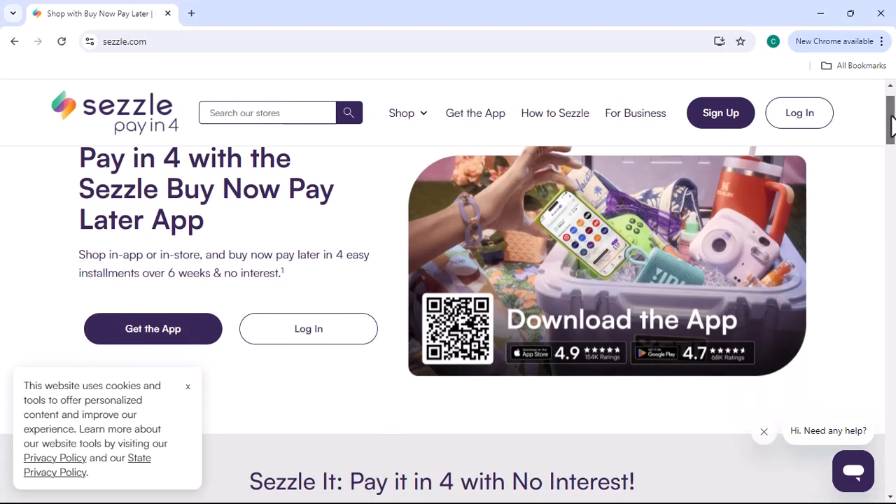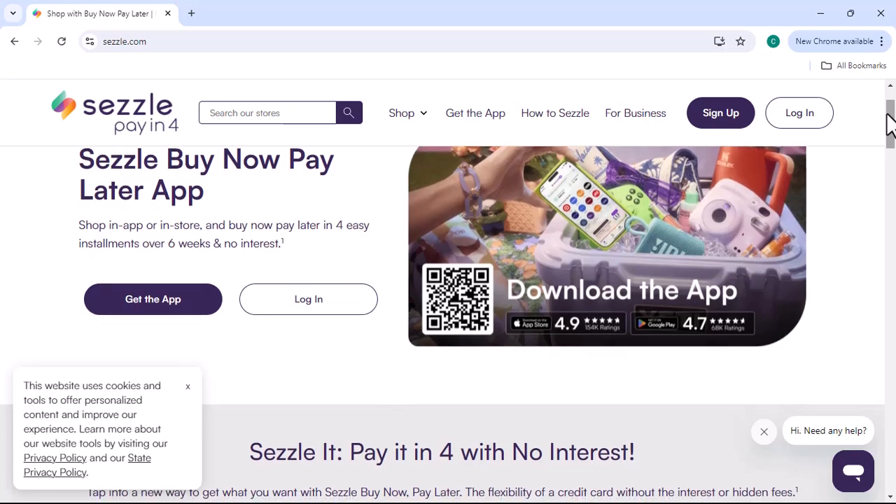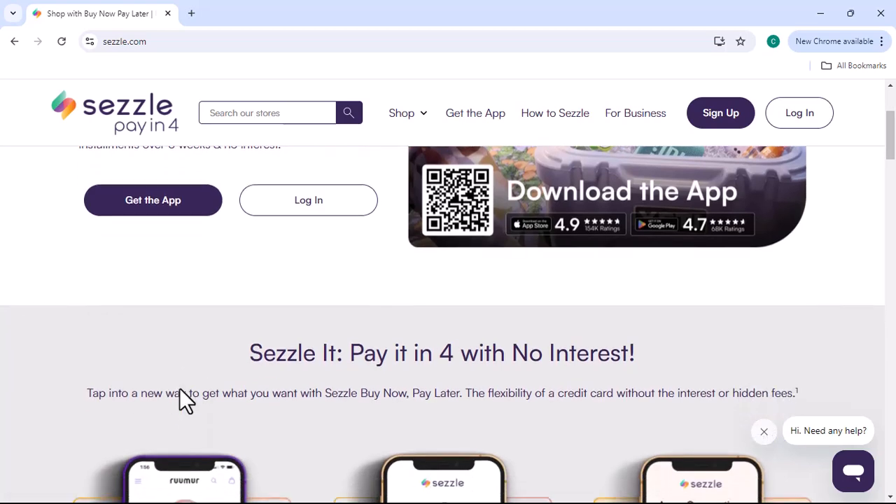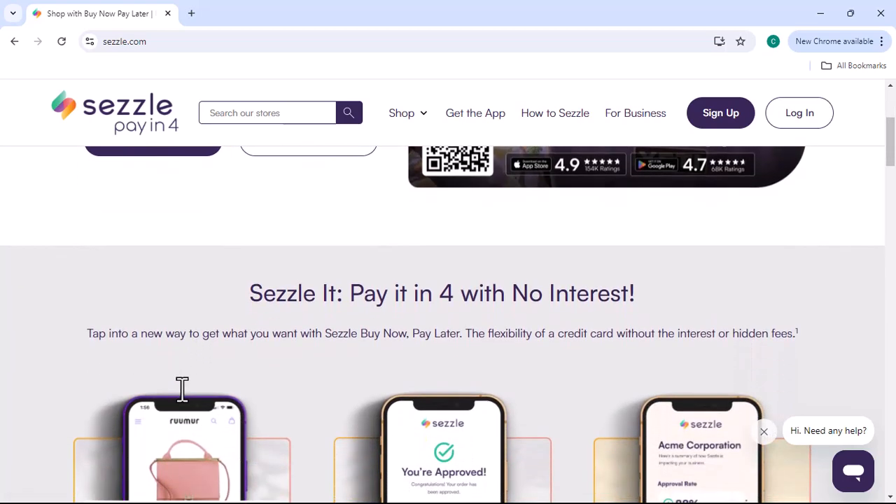Have you ever found the perfect item online but hesitated because of the price tag? Well, fear not. Sezzle is here to save the day. But how exactly does it work? Let's dive in and learn how to make those monthly payments a breeze.